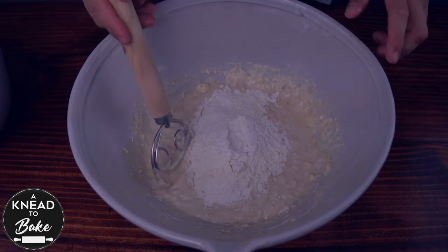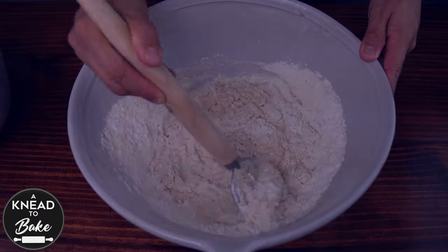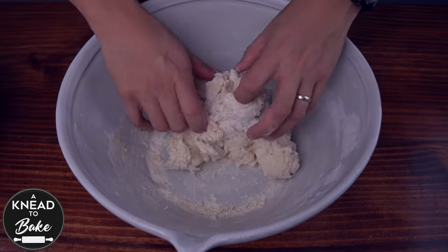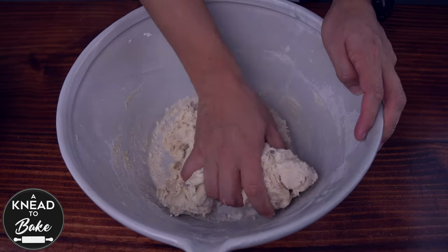Mix with your dough whisk until there are no dry spots of flour remaining in the dough. Then use your hands to knead the dough inside your bowl until you have a very cohesive dough.